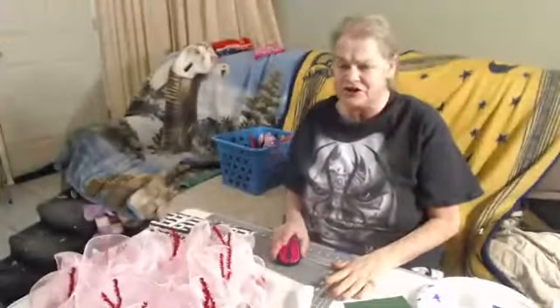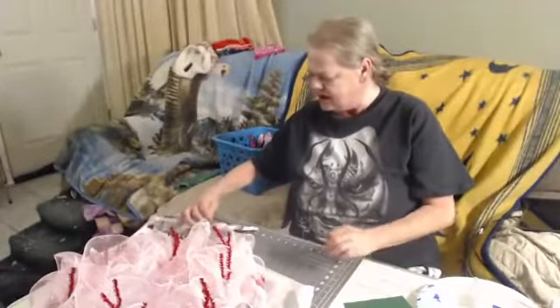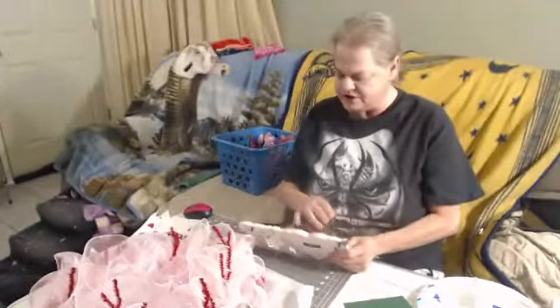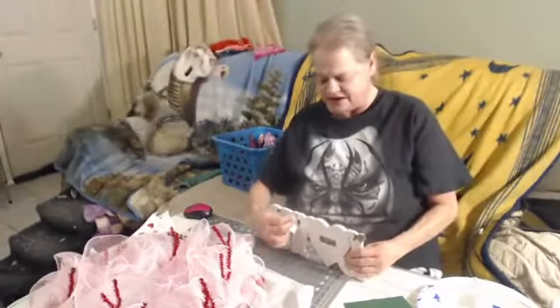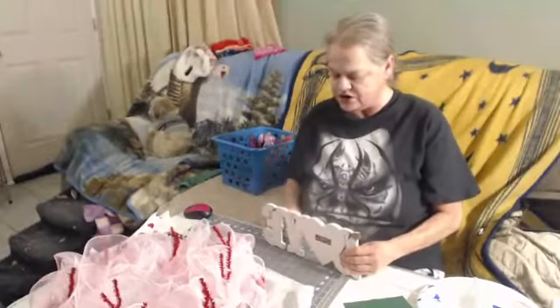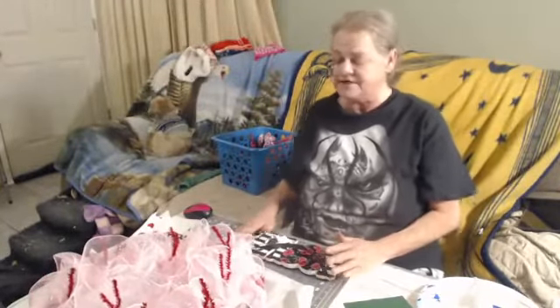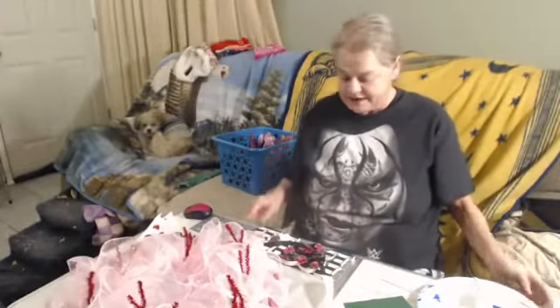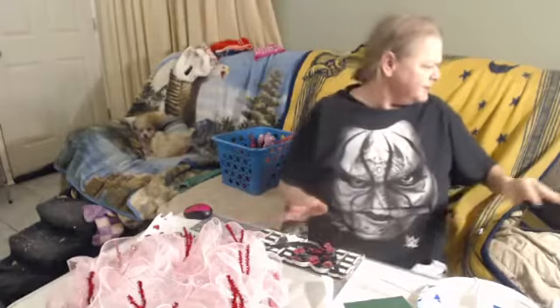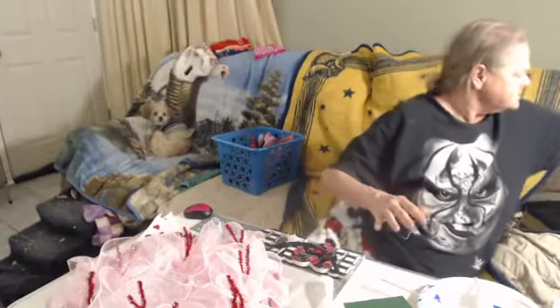Hi everybody, it's Cheryl again with Creative Wreaths and Flowers. I hope everybody's doing okay. This evening what I'm gonna do is decorate the Valentine's wreath that we did earlier today. The sign got a little messed up while I was upstairs but we're gonna use it anyway.